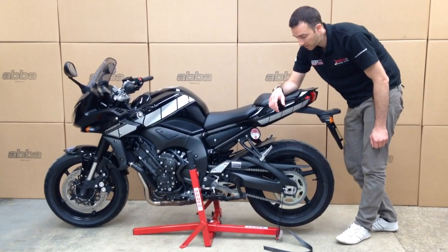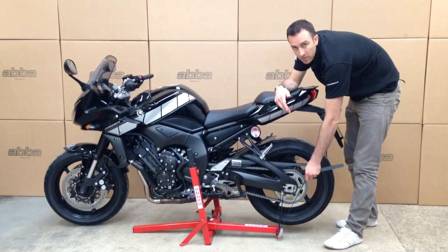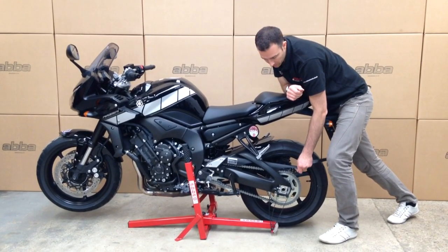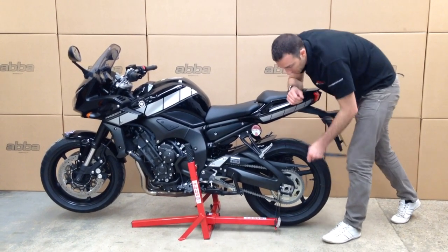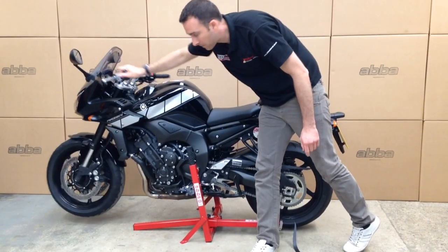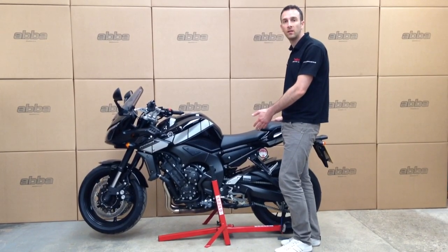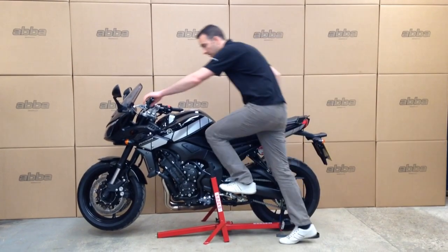We take the strap and put all our body weight on the back of the bike — it's mostly our body weight that is lifting the front of the bike in the air — then pull the strap up to take the slack, and we now have both wheels off the ground. With the Superbike stand and the front lift arm fitted, the bike has two wheels off the ground, completely safe and secure.